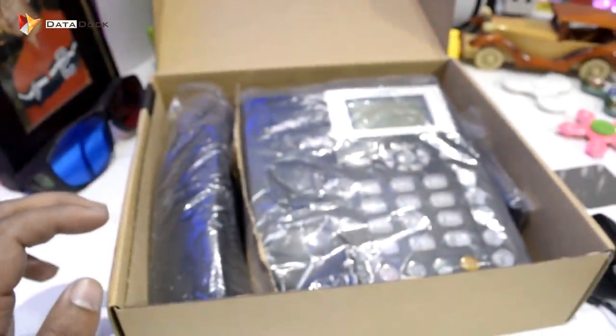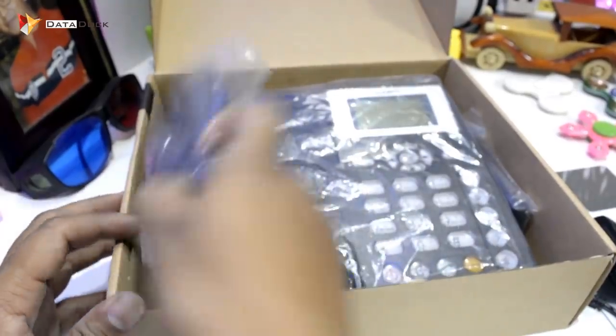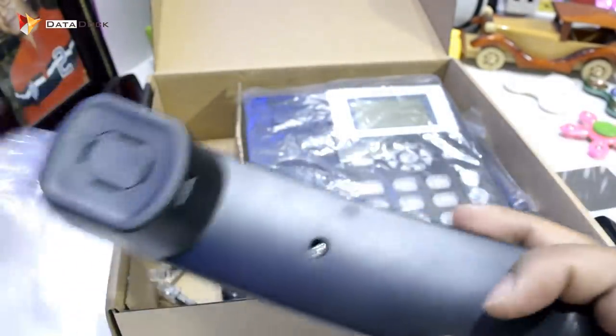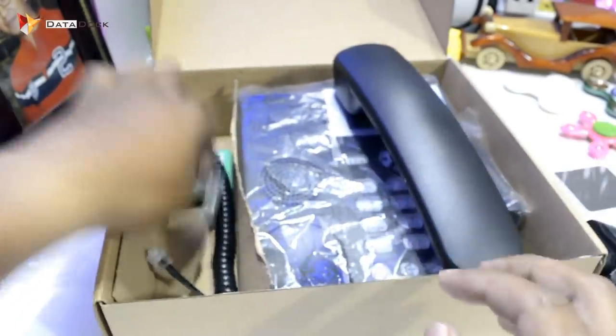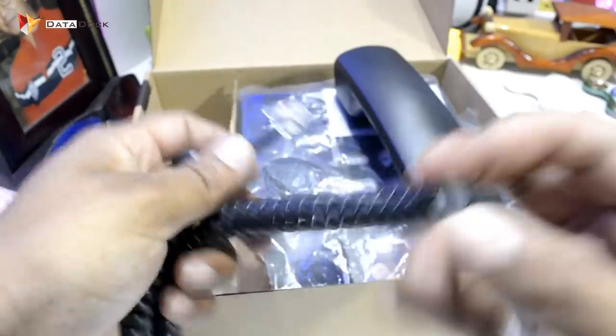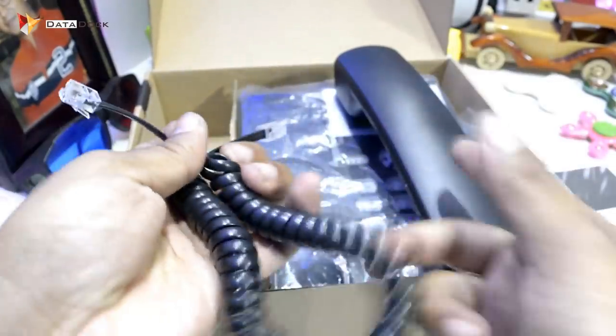After that, we will see what it is. After that, you get a dial, which is the handle that you can use. After that, you get a connector — this is your connector.